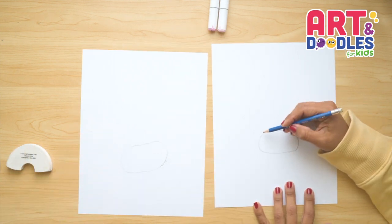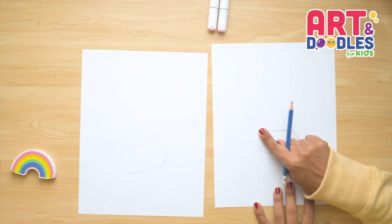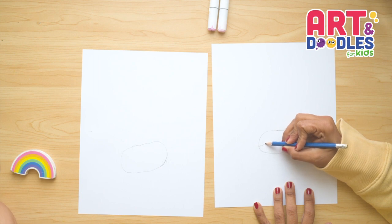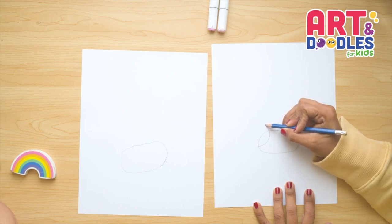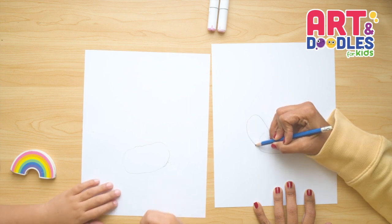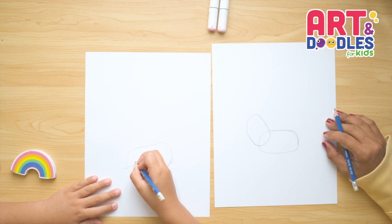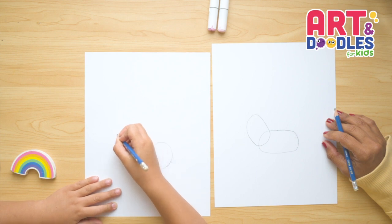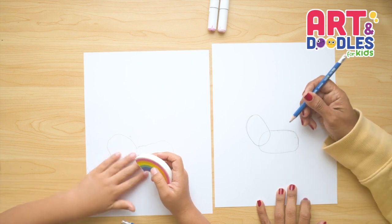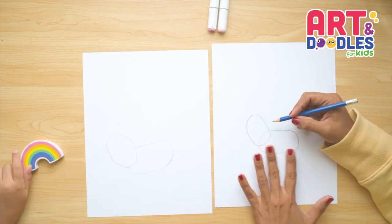Next, we're gonna do one more oval shape. This time it's gonna go kind of sideways to the left and it's gonna cross my pencil line. So it's gonna look like this — I'm gonna go into my pencil line, go up, and go like this. We're gonna erase it after. These first two shapes are important because they're gonna be the base of our picture.